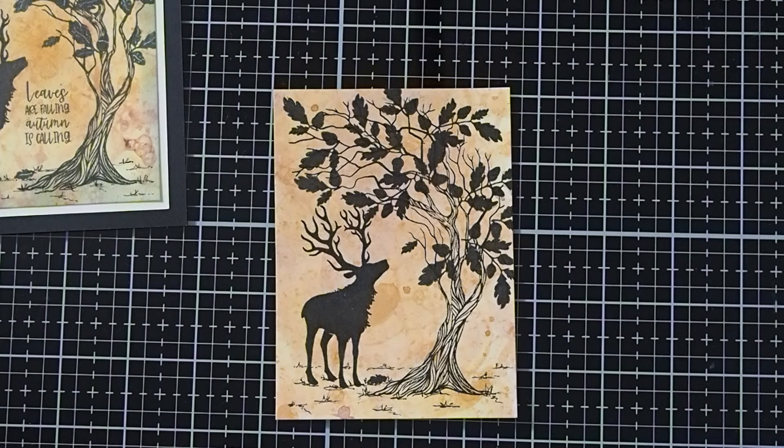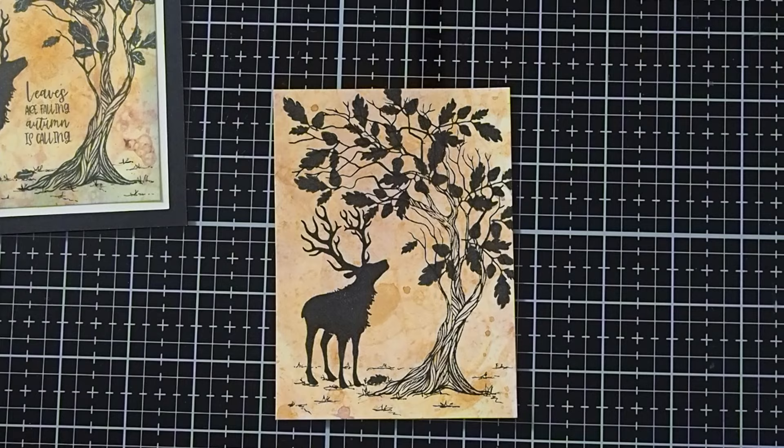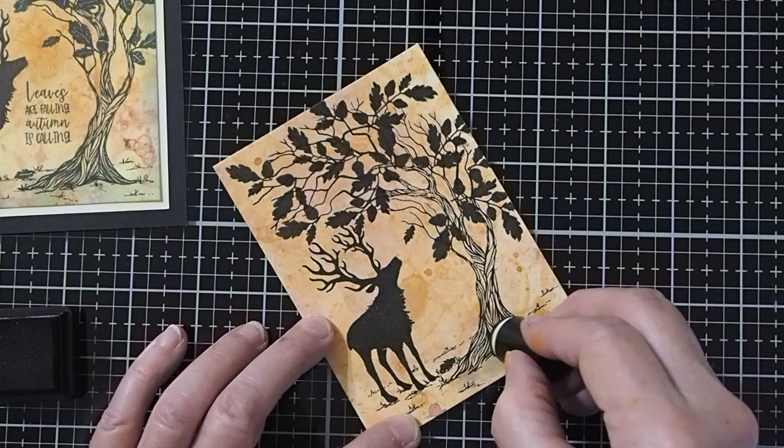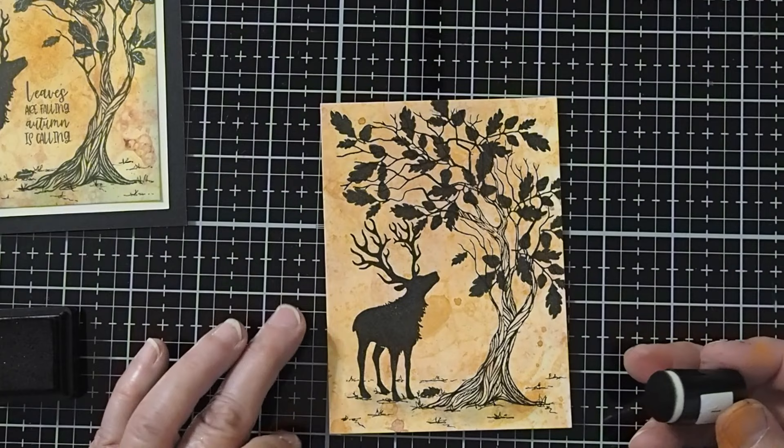Then to give them just a little bit more reality, we're going to take our black soot. I like to use these tiny little daubers because I feel like I have a little more control with them. We're just going to add a little bit of shadowing right at the base of our tree and underneath our deer. That just gives it depth.